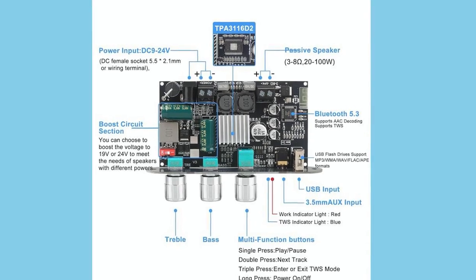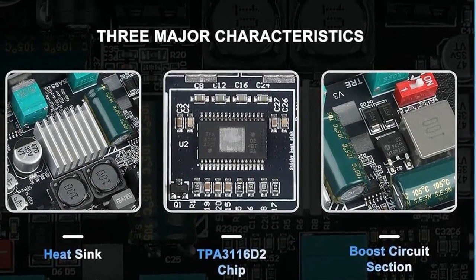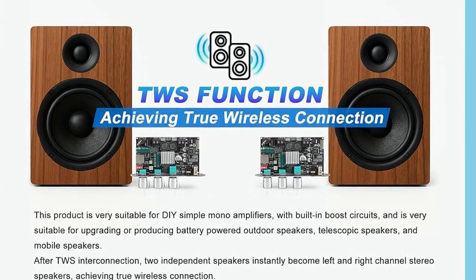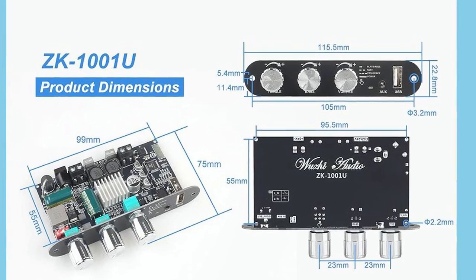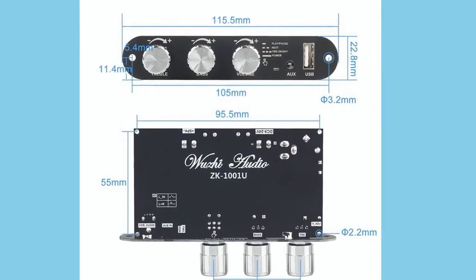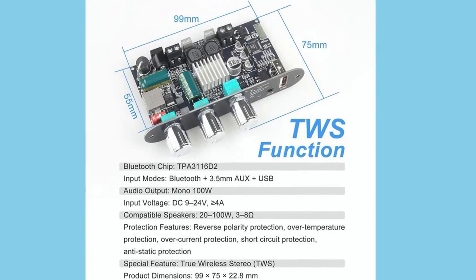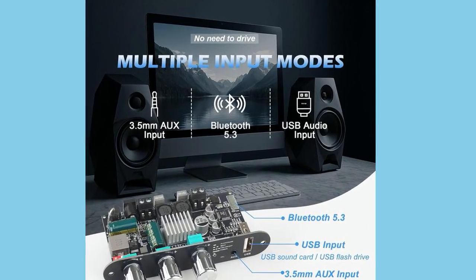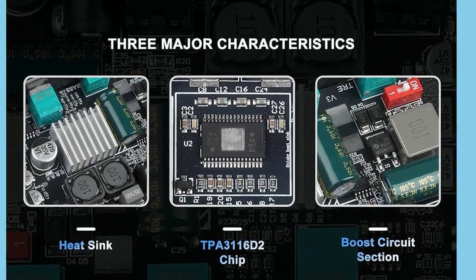No extra clutter, just streamlined control. Now, connectivity: this board comes with three input modes — Bluetooth 5.0, USB, and aux. Bluetooth 5.0 makes it easy for wireless streaming, and you'll get a more stable connection with lower latency compared to older Bluetooth standards. USB is handy if you've got files you just want to play directly without another device, and aux is always the classic fallback for wired connections. Together, those three cover almost any scenario you'd throw at a compact amplifier board like this. You can hook it up to your phone, a laptop, a USB drive, or even integrate it into a larger system.